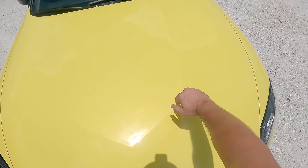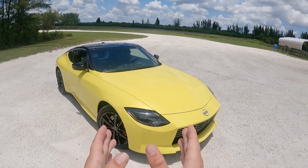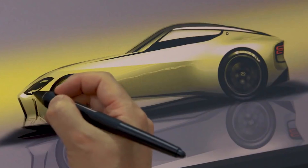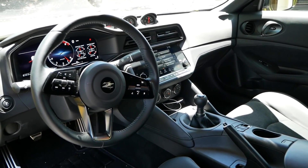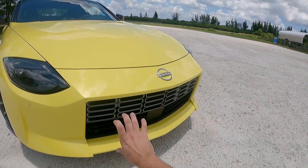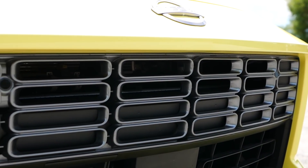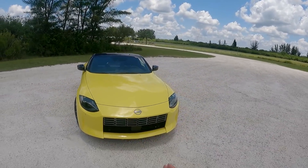Moving on to the front view — in this strong sunlight you can see the V-shape right here, which is a clear throwback to the 240Z. That's one of the details I love about this design; it feels like a car that designers actually had a lot of fun creating. Continuing in the front view, we have this grille — you may remember the Z Proto had all black in the front end, but here the top part is now silver or gunmetal.